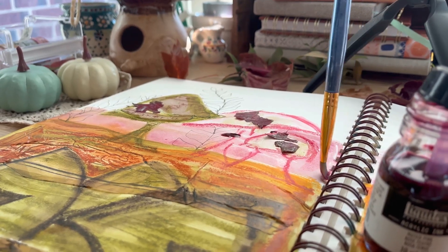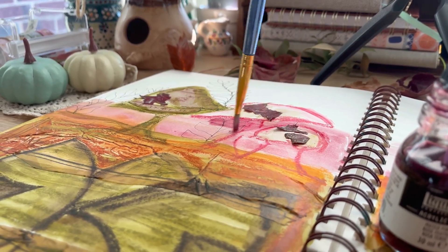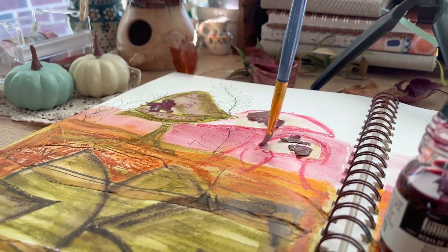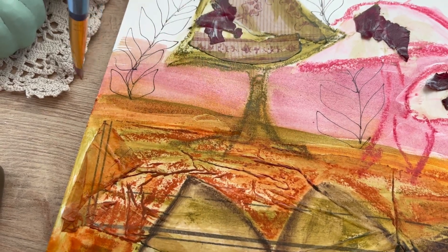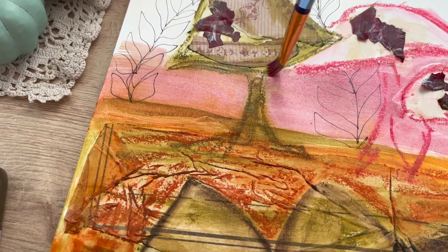The overarching reason for a sketchbook is practice. I am a multi-passionate artist, so I have acquired several different types of sketchbooks to support my use of different art mediums so I can practice and get better at my skill.